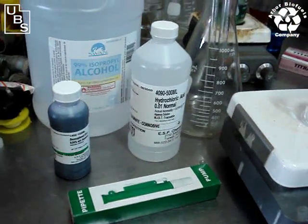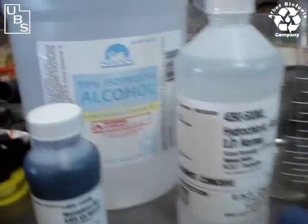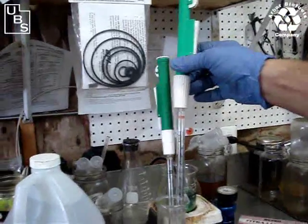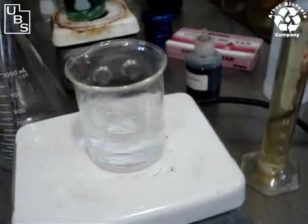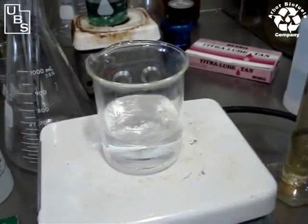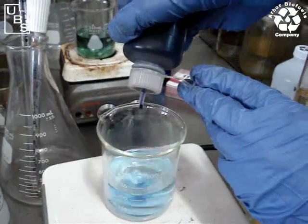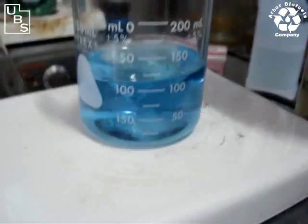Now we're in the Arbor Biofuels lab. For this soap test, we have a bottle of bromophenol blue, a bottle of hydrochloric acid at 0.01 normality, 99% pure isopropyl alcohol, and a pump dispenser. We have two 10 milliliter pipettes set up. Over here we've already placed 100 milliliters of isopropyl alcohol in a beaker on a magnetic stirrer. We're going to get it blending at about the right rate, then add the bromophenol blue using a dispenser that puts it out a few drops at a time, until we get a nice dark blue.